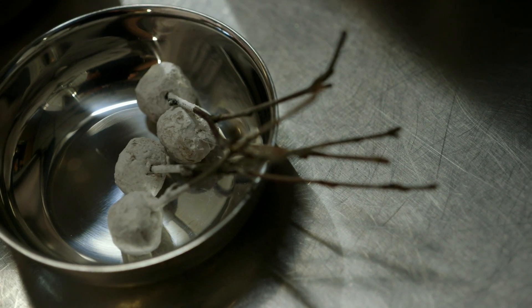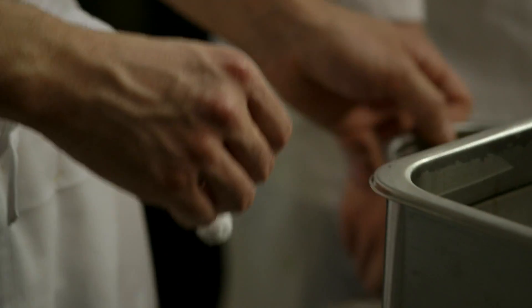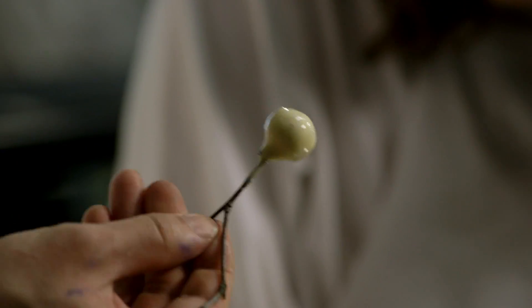After dredging the pig head in corn flour, I want to tap it a little bit on the dish so that there's no excess starch on the outside while I batter it. When I go into the batter, I'm going to give it a little stir because I don't want any bubbles on the pig's head.